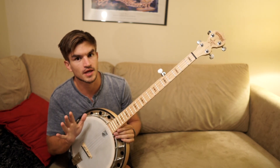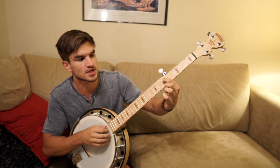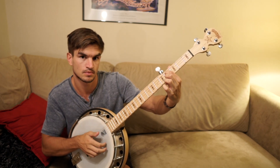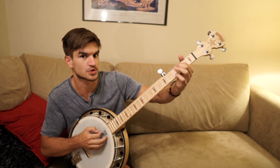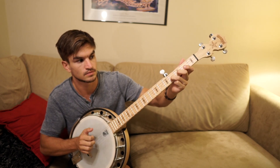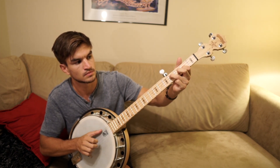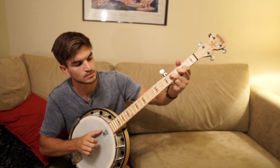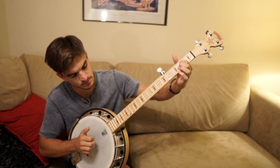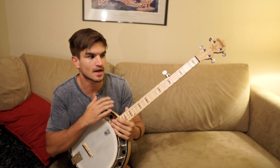The chords are: one. Then I play a major seven — the one major seven — which takes the root note and drops it down a half step. Then I'll play the six, which I already went over, and then the five. So it goes: one, one major seven, six, five. And then you just repeat that until you're done.